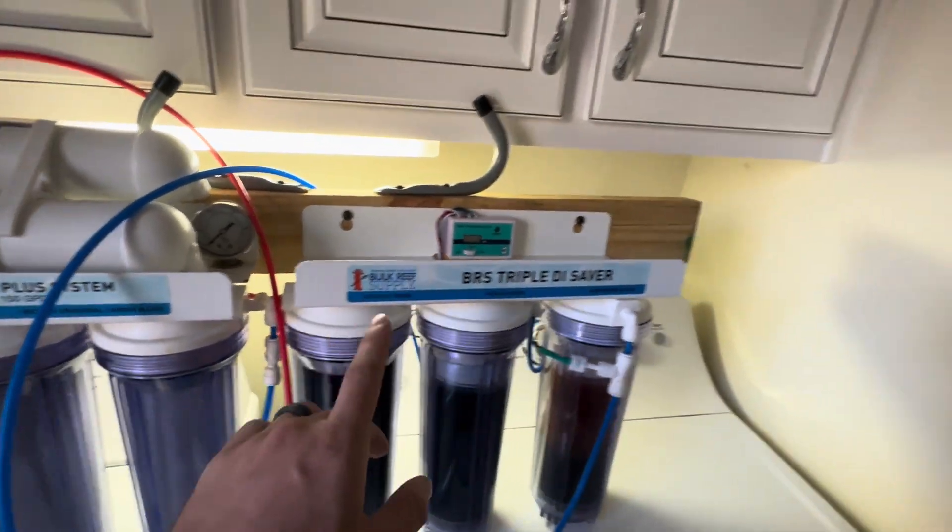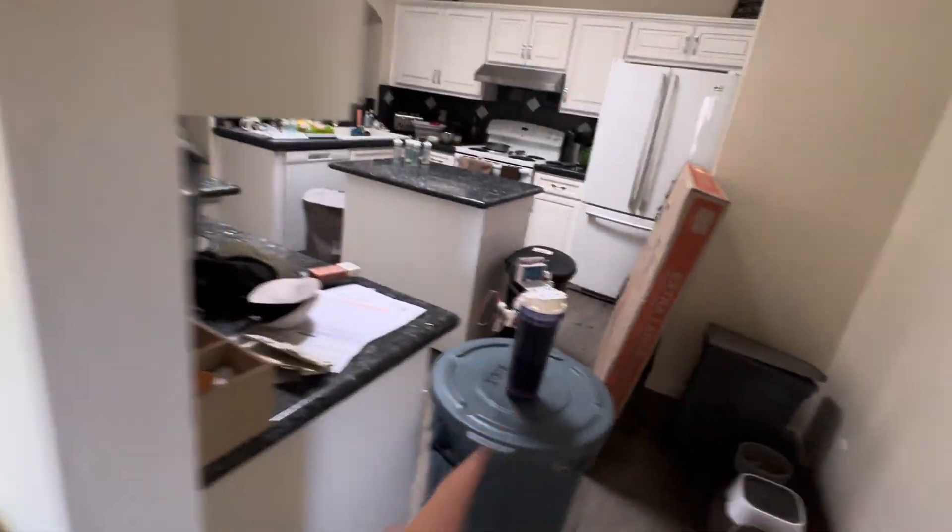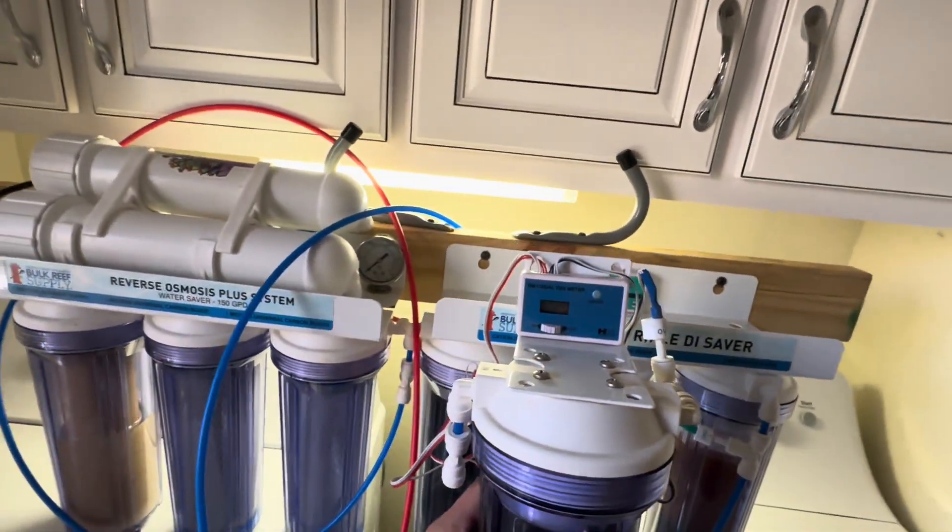On my smaller unit, I actually just upgraded to the 6th stage. I had a single canister that attached right here.